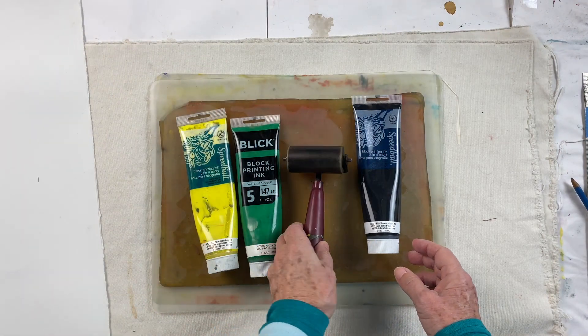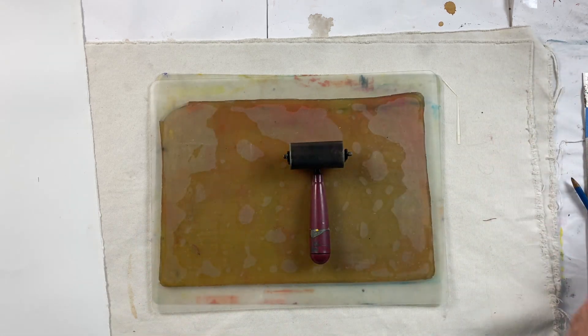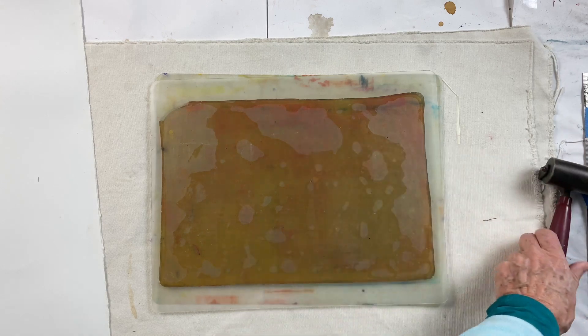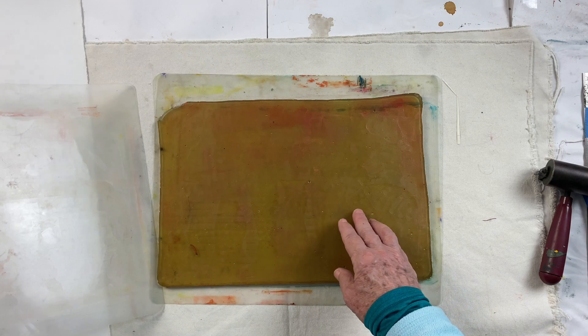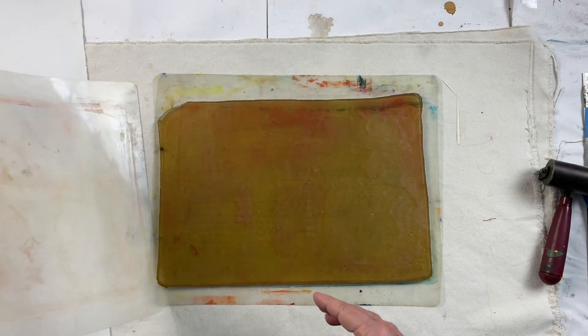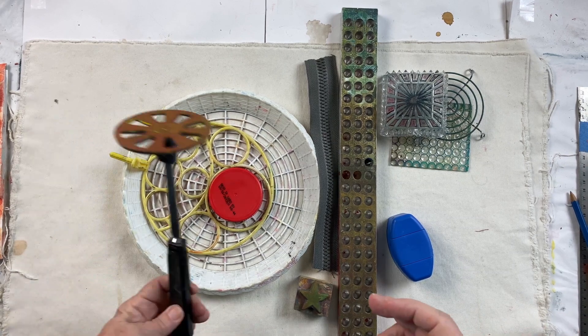Gelatin plate, inks, and a brayer will be for one of the layers that we create in this bookmaking process. I like to use the homemade gelatin plate with Speedball inks because I can get super thin and transparent layers, which is one of the important things in this process.